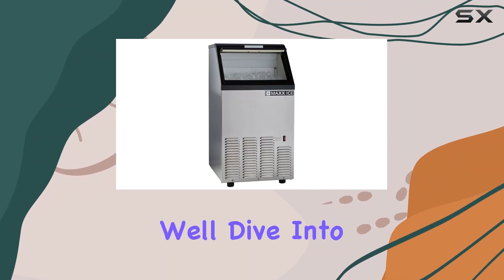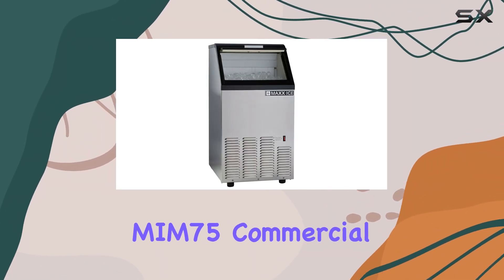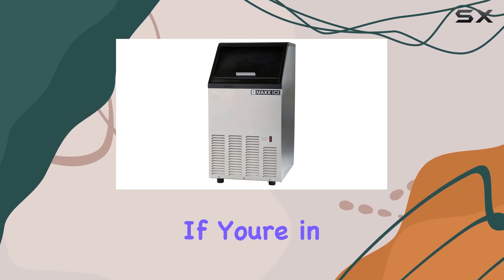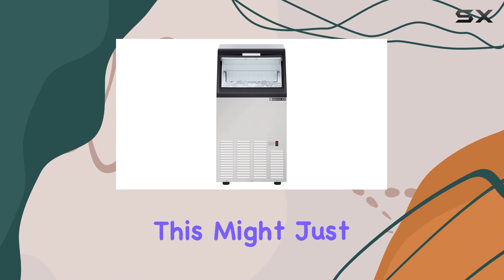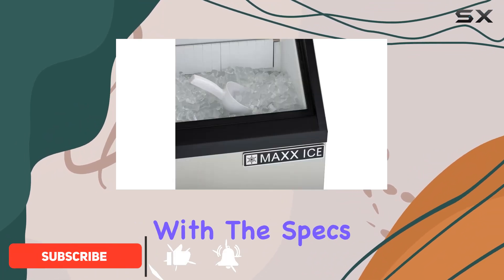Welcome to today's review where we'll dive into the Max Ice MIM-75 Commercial Ice Maker Machine. If you're in need of a reliable ice maker that can keep up with high demands, this might just be the solution you've been searching for. Let's start with the specs.